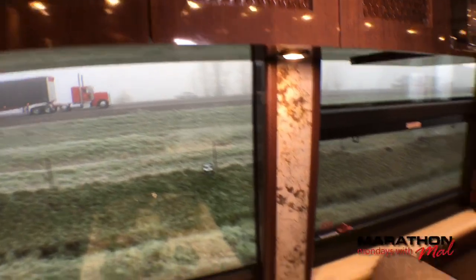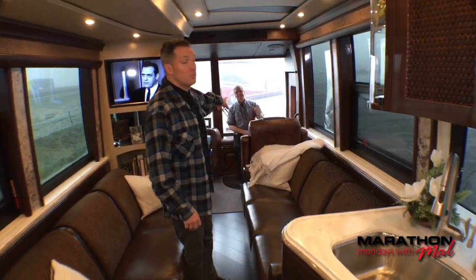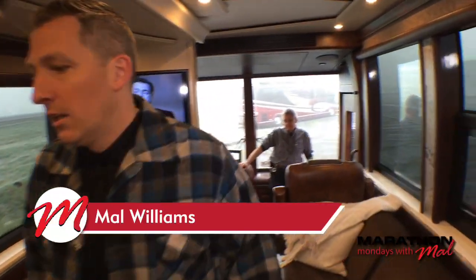Another thing a lot of people have asked for on Marathon Mondays is to see the coach with the slides in. We can show you that this morning because the slides are currently in on this Double Slide X3. As you can see, I can easily move around. You can get to the bed, the dishwasher, the refrigerator. This one actually has a booth style dinette, which I love.